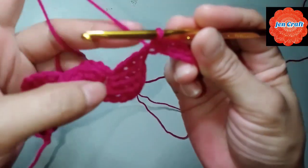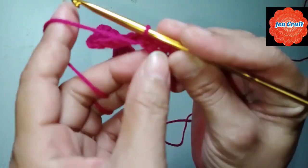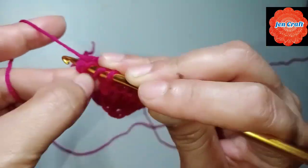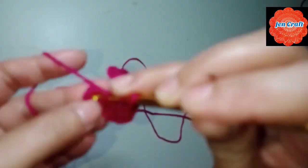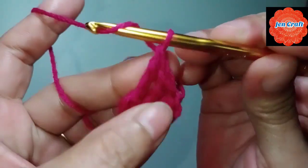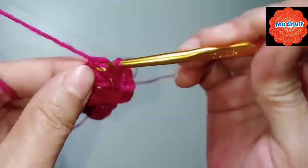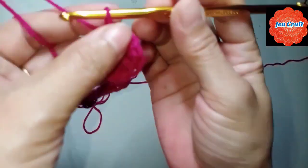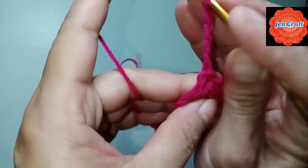The yarn is on top, so we need to bring it down to the back, then turn your work. Then treble crochet inside the ring, one more time treble crochet. After 4 treble crochets, chain 4: 1, 2, 3, 4, then slip stitch inside the ring. First petal done. Next the second petal: chain 4: 1, 2, 3, 4, then treble crochet inside the ring.